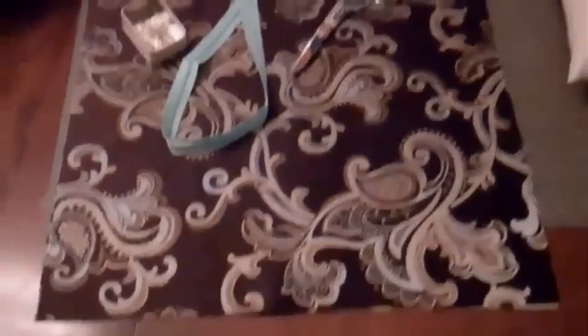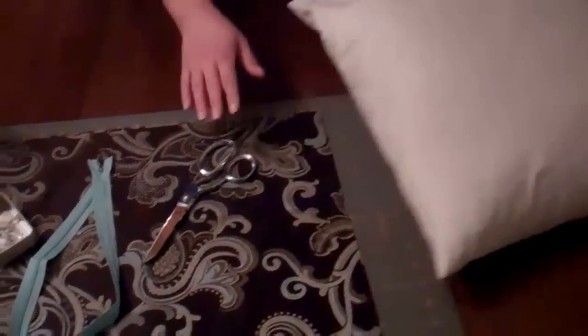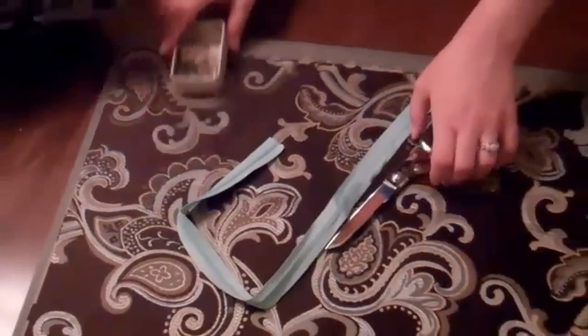To make this project, you need fabric of your choice, a pillow insert, a pair of scissors, an invisible zipper in a coordinating color, some straight pins, and of course your sewing machine.